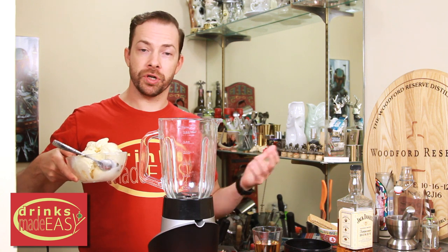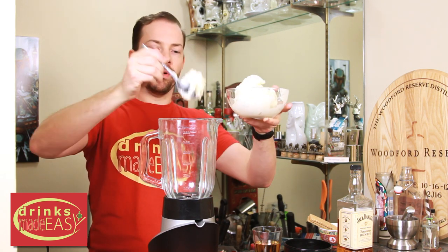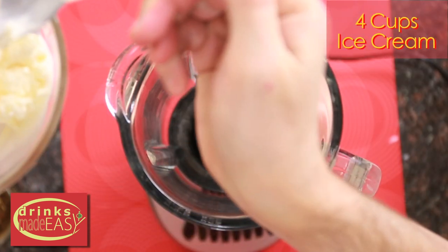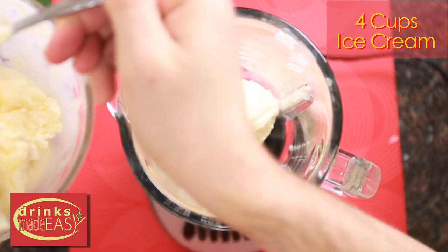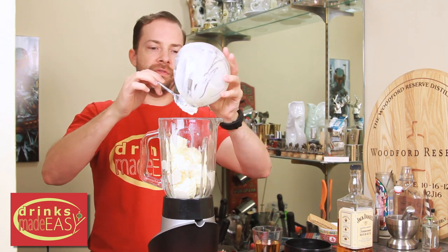To make your Jack Daniels Honey Graham Milkshake, you're going to start with four cups of ice cream. We're using some of our no-churn ice cream, but if you don't have the time to make a no-churn ice cream, ice cream of your choice will work just fine. You can find that link in the description below and a link at the end of the video.